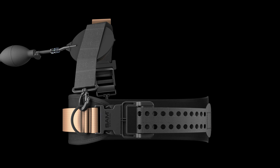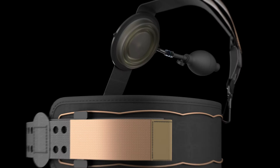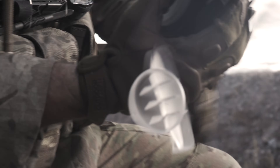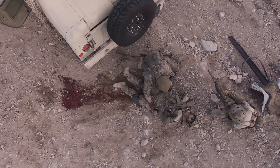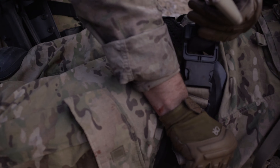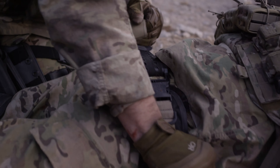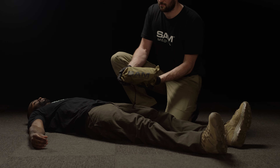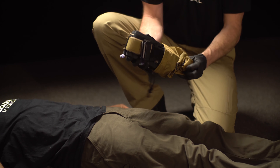This is the Sam Junctional Tourniquet by Sam Medical. The SJT, as it's also known, is made up of five components.